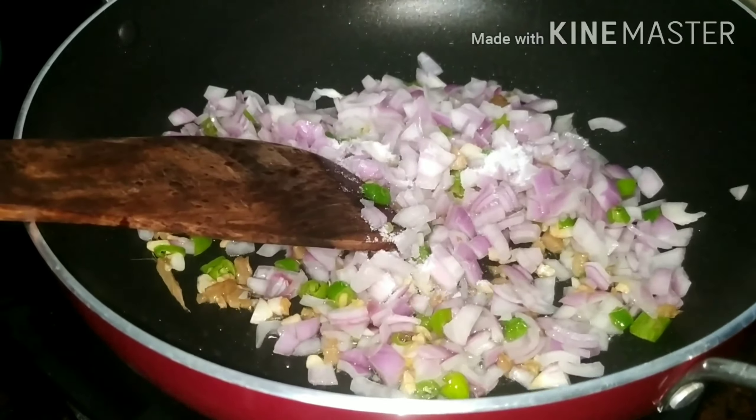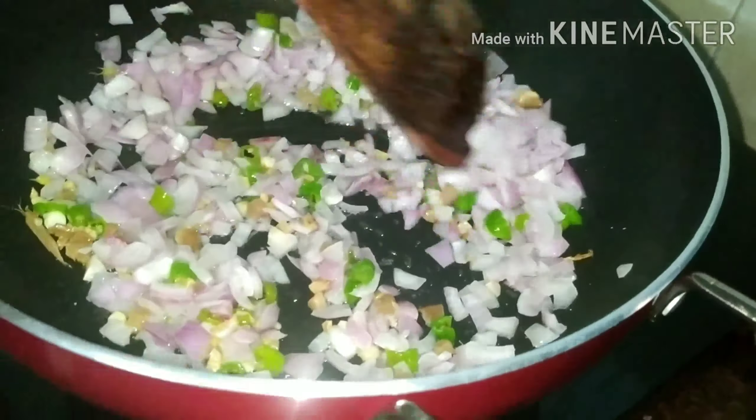It will be steamy. I am going to cut the ginger and garlic. I am going to add 2 vegetables in the cabbage.